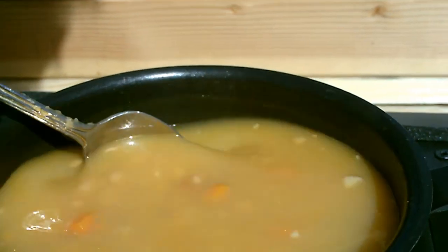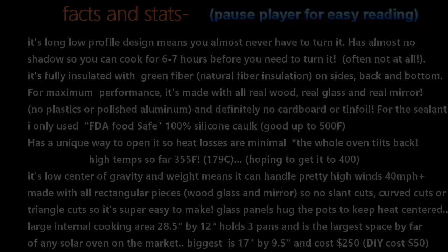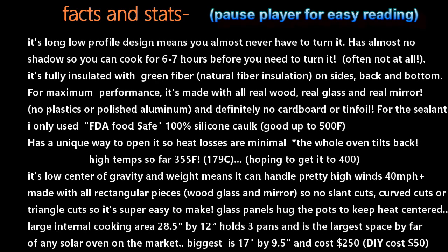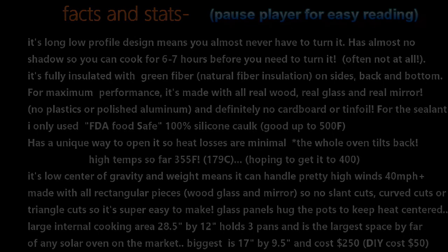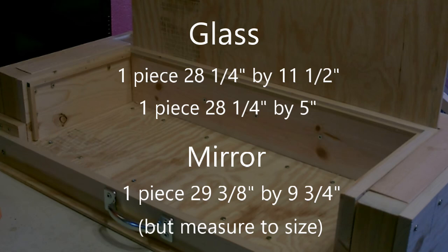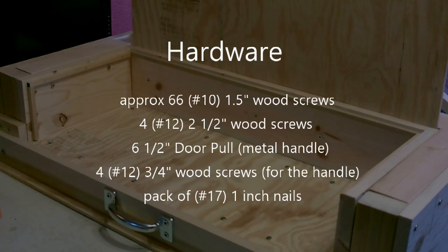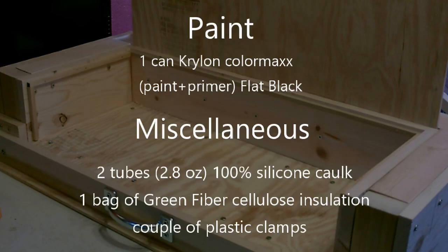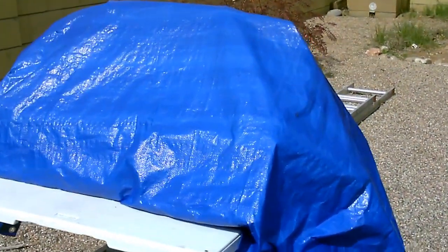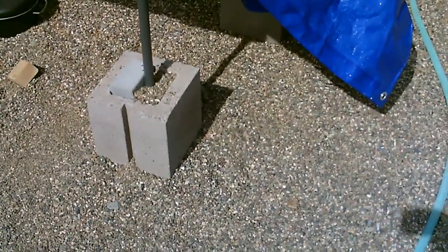Don't forget those handles are hot too, so use a potholder. When I'm done I'm just dropping a tarp over it - the plan is to keep it outside year-round. I've got the table secured down with concrete blocks, gravel, and brick.